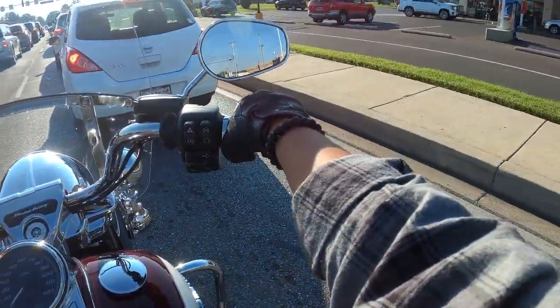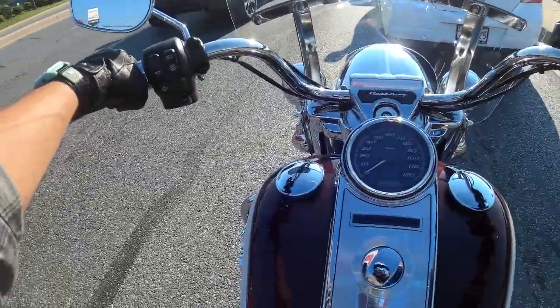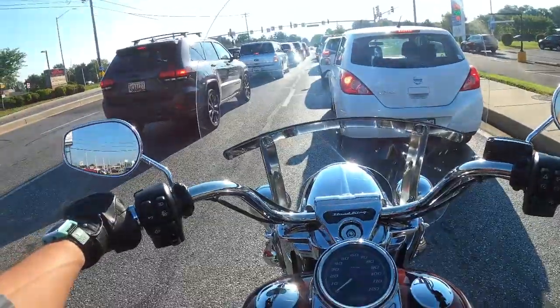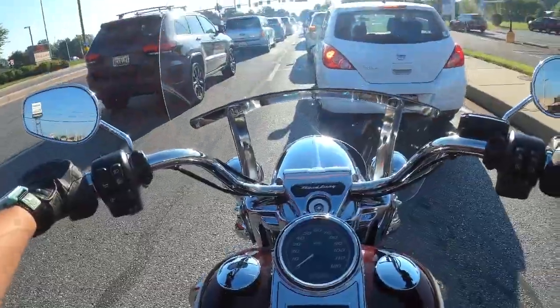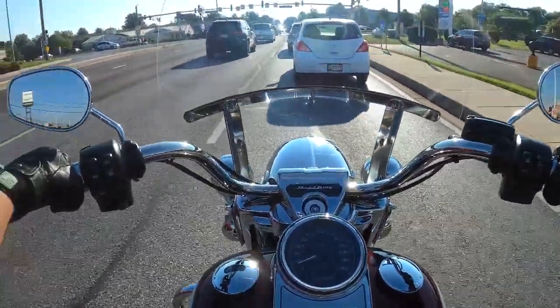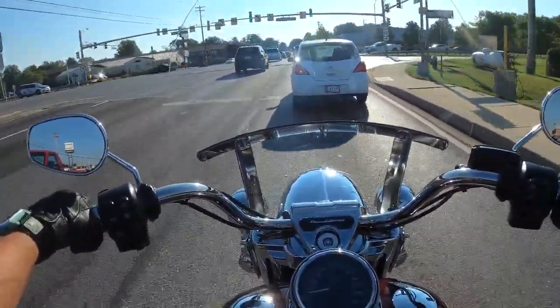I wanted to do something a little different today. I wanted to pick a used bike we have, and I decided to not go too far off of Indian — kind of a competitor of Indian. So I chose the Harley Davidson Road King. This is from 2021.